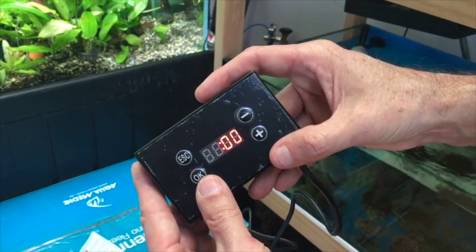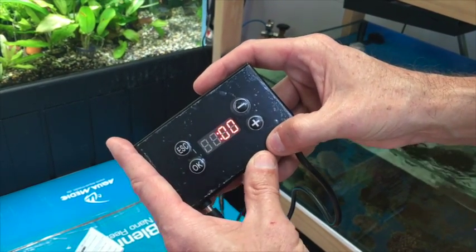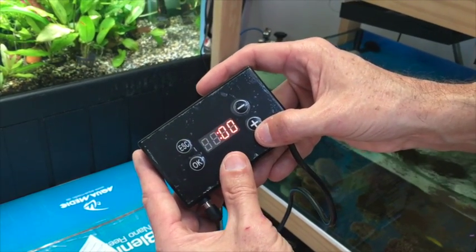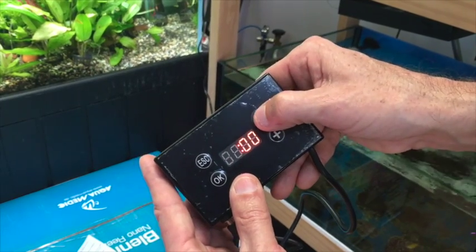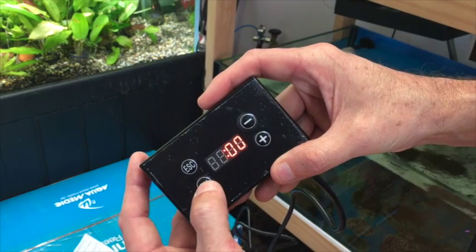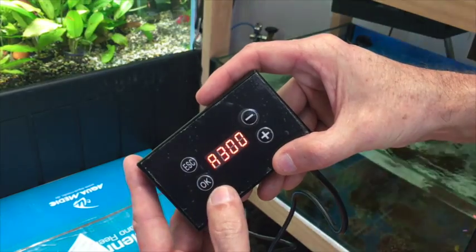Now we're onto the third set point, which is usually your off set point. We'll set that to around 5 o'clock — 5 PM. The hours are flashing, so we use the up and down key to get to 1700, which is 5 o'clock. Hit OK to save the hours, and then the minutes show up — we'll just hit OK again.